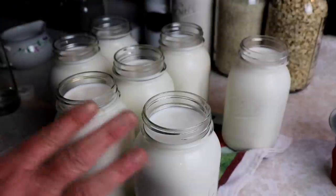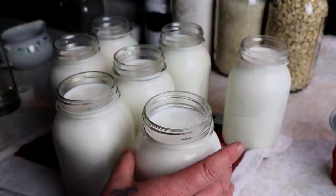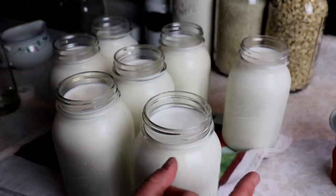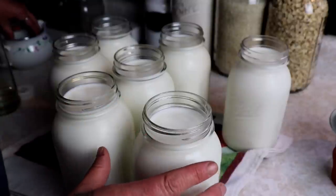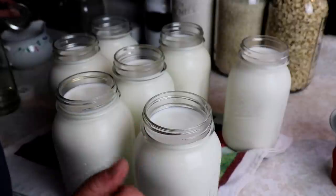After all your work canning, you definitely don't want seals to fail and lose what you did. If you do have a seal fail, you can just put it in the refrigerator and use it right away. You really don't want to reprocess this because it does alter the taste a tiny bit — it's not quite the same as fresh milk. The more you cook it, the more it's going to change the flavor.